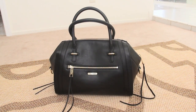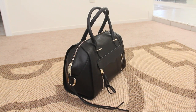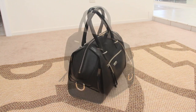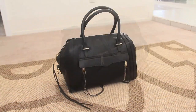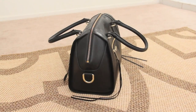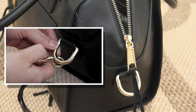It is a bowler-style satchel with Italian black leather, pale gold hardware, and fringe zipper pulls. It has two short top handles, one top zipper, one front horizontal zipper, the Rebecca Minkoff signature flap, two vertical zippers, no feet, and side D-rings for an attachable and adjustable shoulder strap.